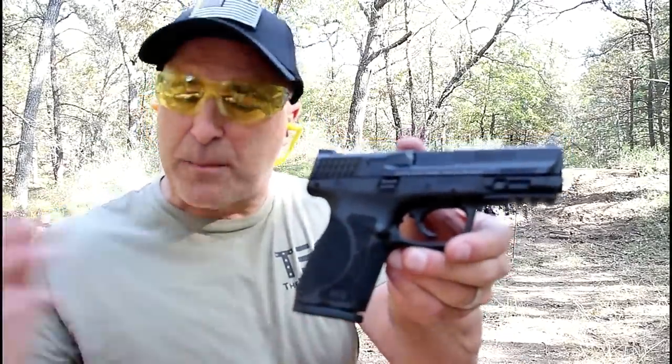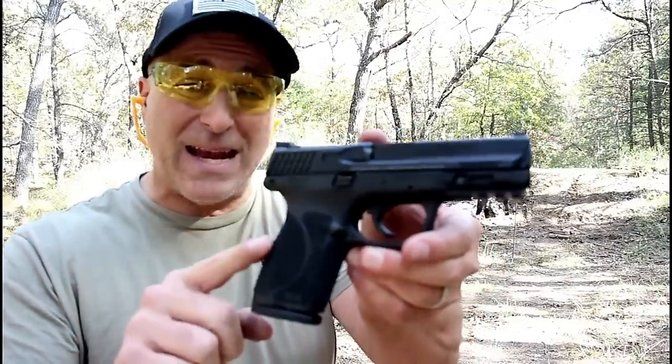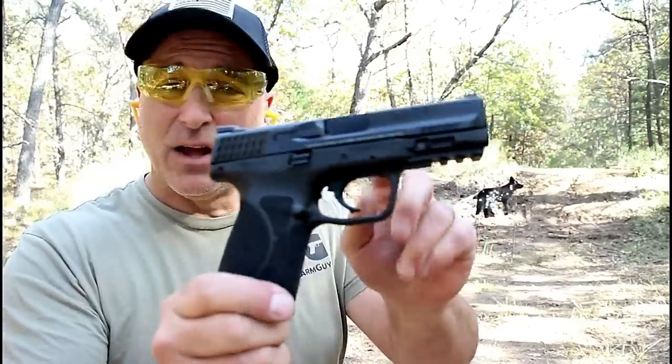Hey there friends, thanks for checking in and welcome to another video in my series One Handgun, One Shotgun, and One Rifle. The handgun I'm featuring today is one I'm pretty sure you're all aware of. It's become so ordinary that it's often overlooked, and that's the M&P 9 Compact Size 2.0.